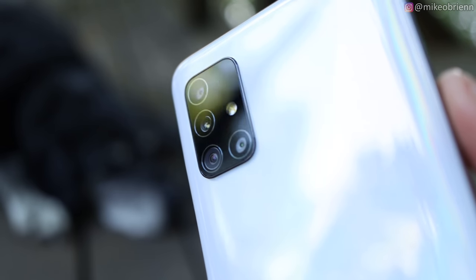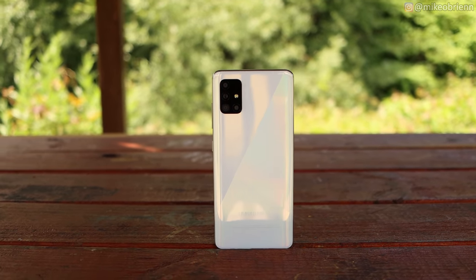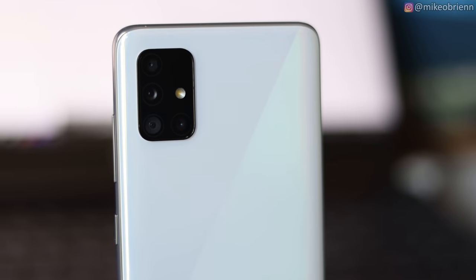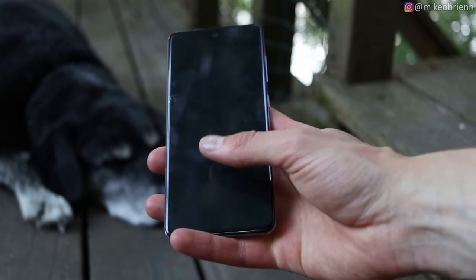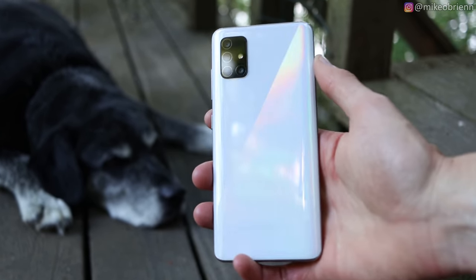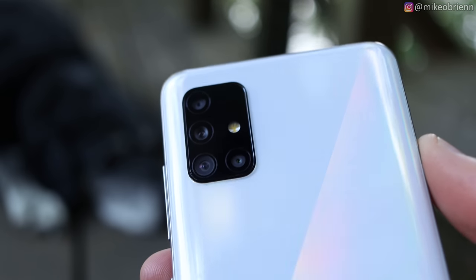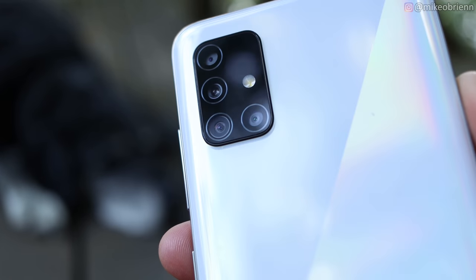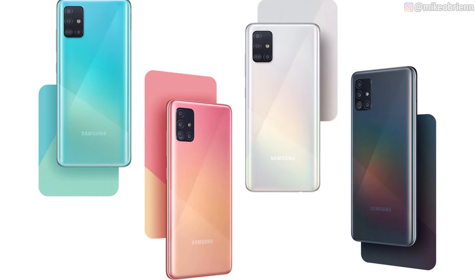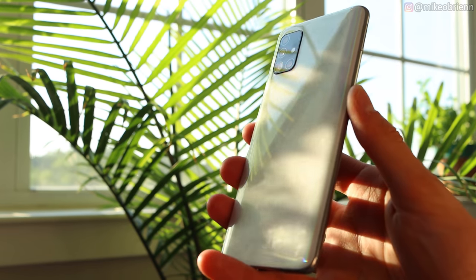I want to talk about a couple things in this video, but I want to start off with the physical aspects of this phone. Starting off with the back, you'll see it looks strikingly similar to the Galaxy S20 — I have the S20 right here. They both have a very similar camera bump, although this one is slightly shallower. On here we do have four different cameras: an ultra-wide, a wide-angle, a macro camera, as well as a depth camera. We have a flash on the back. The microphones you'll be using for videos are on the top and the bottom of this phone. On the back, we do not have wireless charging, but we do have a couple colors, and it has this really nice shimmer as you turn it around in different lighting.